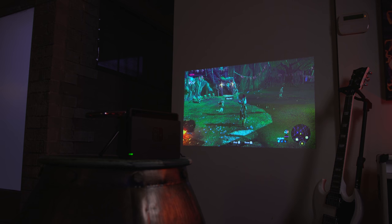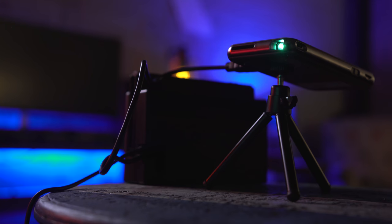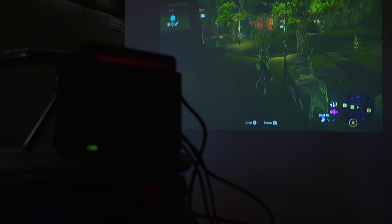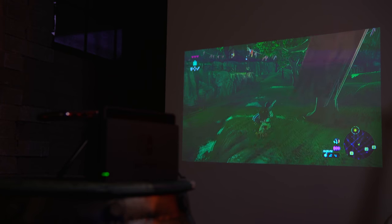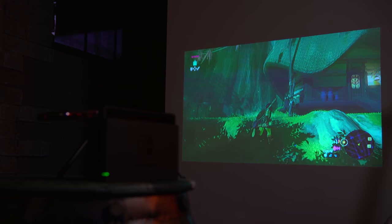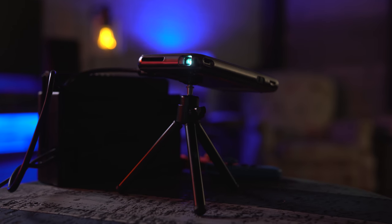With the projector setup, you can expect a pretty bright picture in a dark room, and it comes with a ton of accessories including a mouse for navigation in the interface and a mini tripod to prop it up on a table. The specs list up to a 120-inch projection with a resolution of 854 by 480, but you're safer with the 32 to 60-inch range for the sake of lumens and brightness. It's still a very enjoyable, playable experience on the go. The picture is great, and you can use the built-in speaker, which is decent, or the headphone jack on the side of the projector for your own personal audio experience.